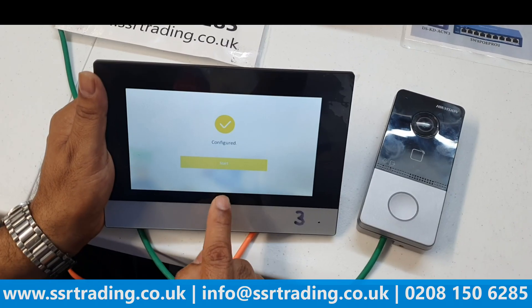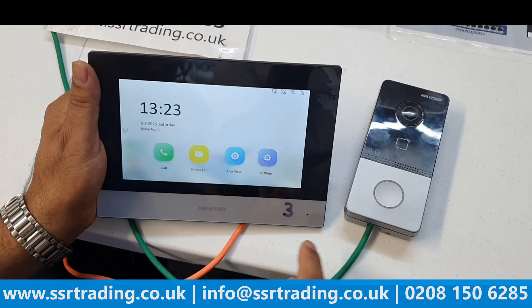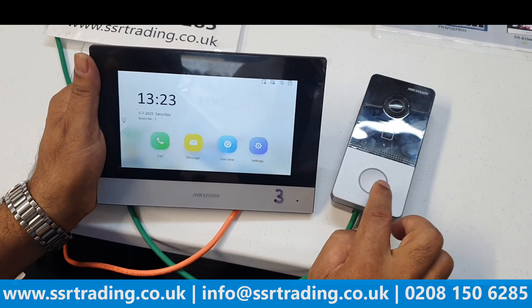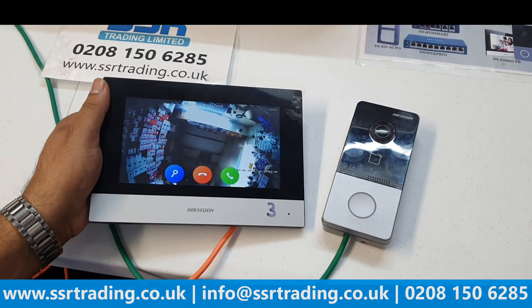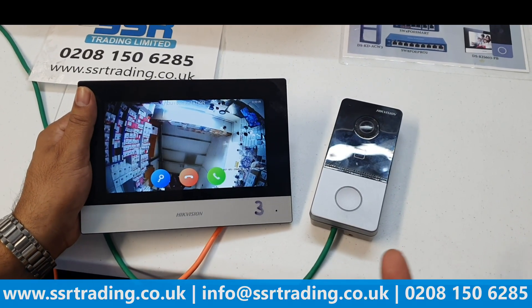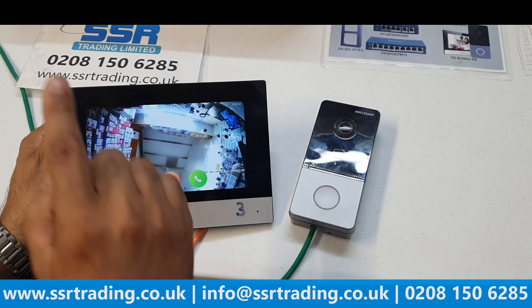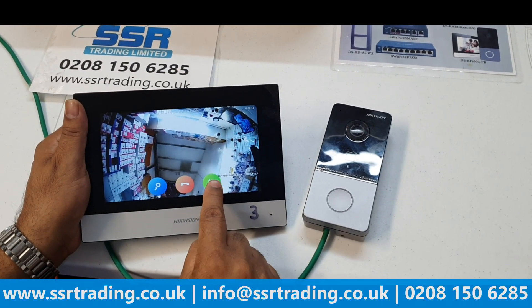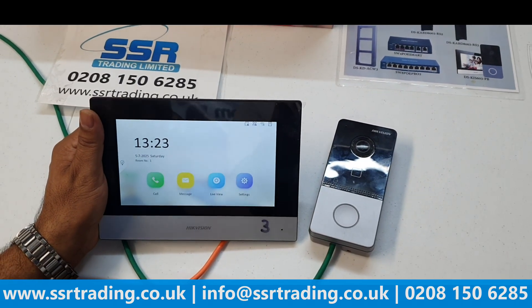The device is now configured. To check the live view, press the button on the doorbell. It's working fine. The whole configuration takes less than five to ten minutes. You can answer calls and also unlock the door if you have a strike lock connected. Let's now show you how to view it on your mobile phone.